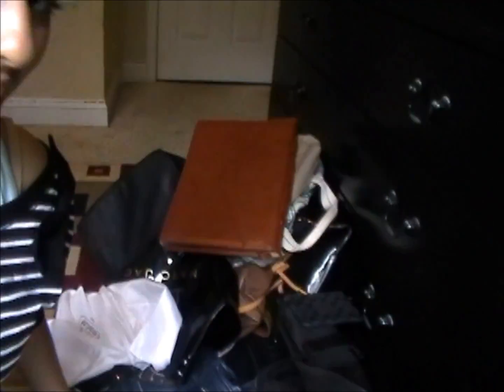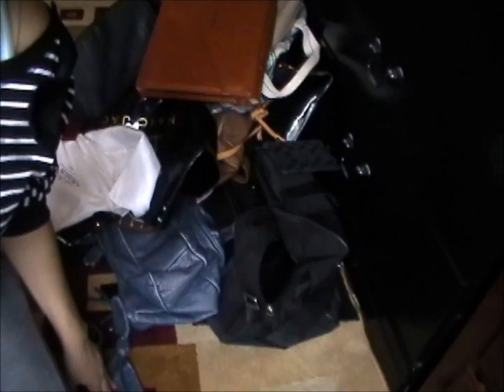Hey guys, it's me Sidra. So today I'm going to show you guys how to make this right here. I don't know if you guys can see all of it — yeah, that is all of it, like this.